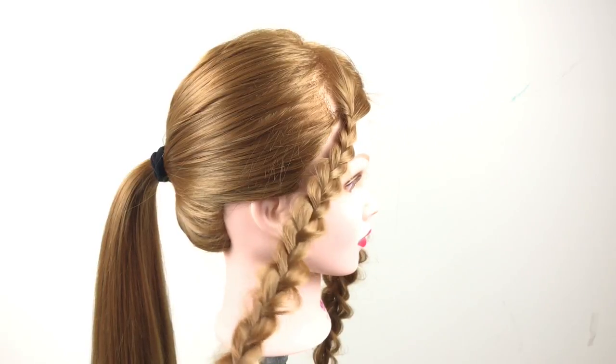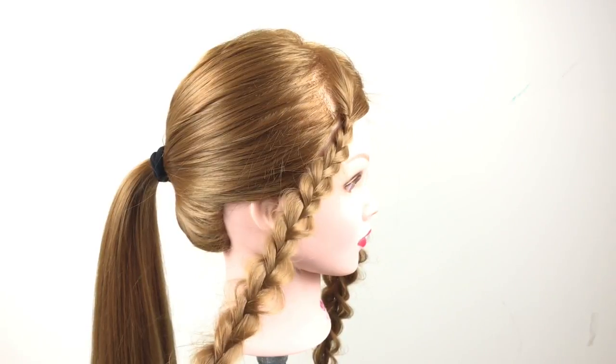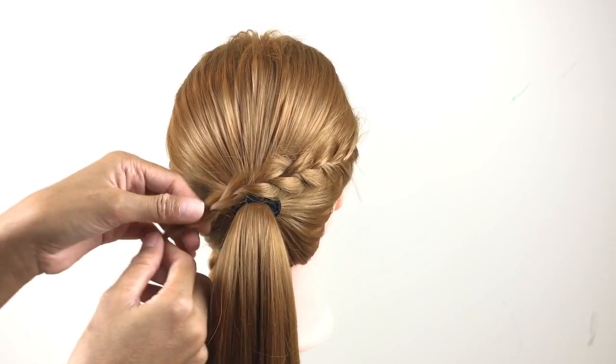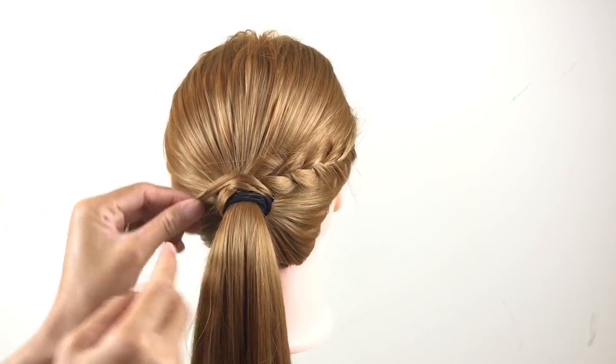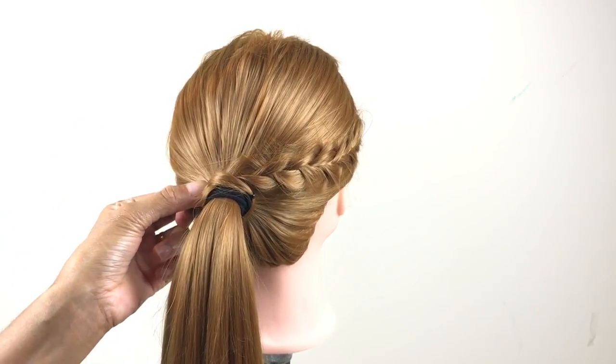We're going to use the braid from the right side and go around the ponytail. Make sure you use a hair pin to secure the hair in place.